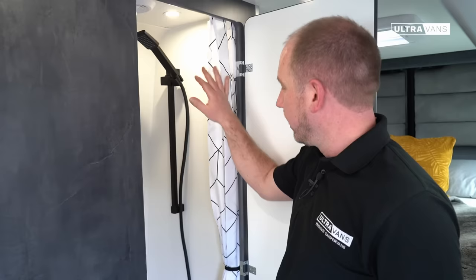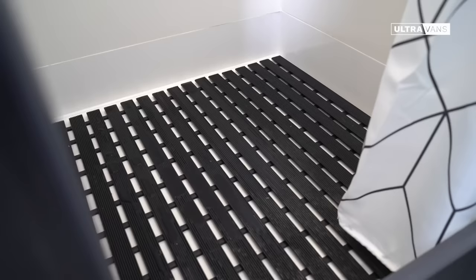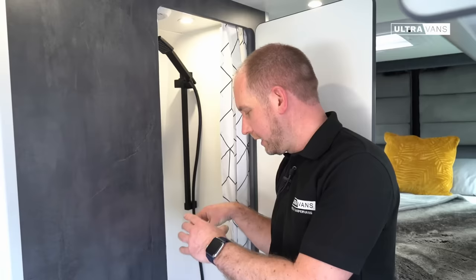A little shower curtain to drag around you — it magnetically attaches to the wall just to keep it tight and stop the water getting out. We keep it further away from you than necessary so it doesn't cling to your body. Down on the floor we've got a duck board included as standard for non-slip protection. There are twin drains in the shower base on opposing sides so that whatever level you're on the shower should drain effectively.